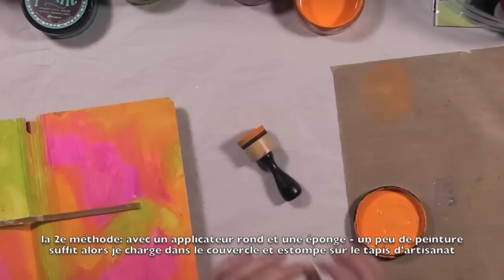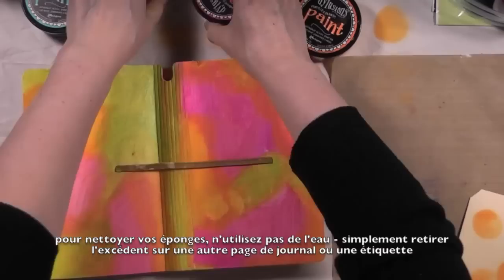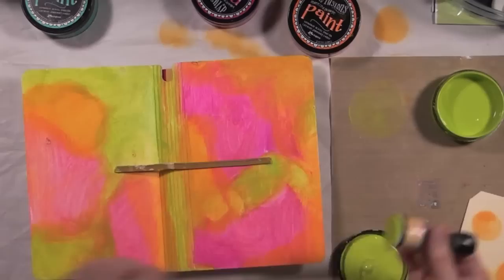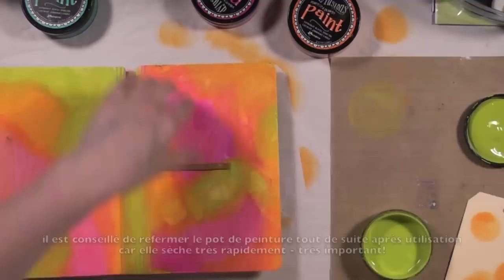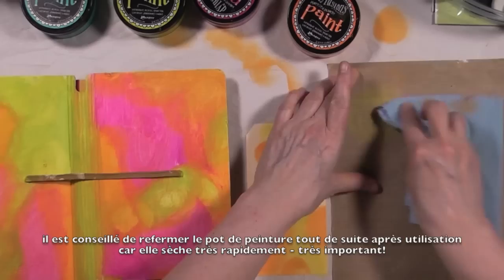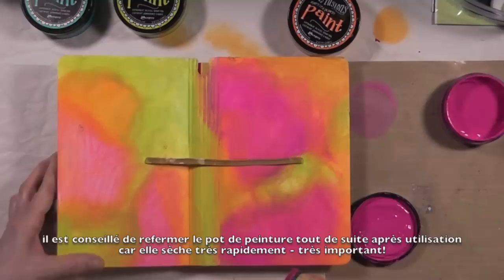One thing that's very important to remember if you want to keep your sponges reusable is to remove the excess paint by scribbling or painting on another surface, like another journal or a tile like I'm doing right now. Also, you really don't need a lot of paint, so I tend to pick up the paint from the jar lid. Replace the lid on the jar as soon as you're done using the paint because it dries really fast. The jar has a wide opening so you can actually use the sponge directly inside the jar if you wish.